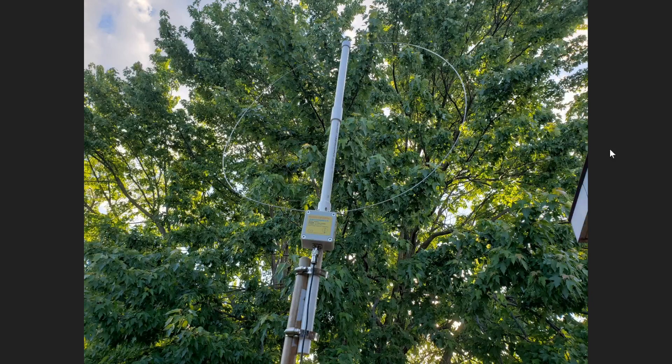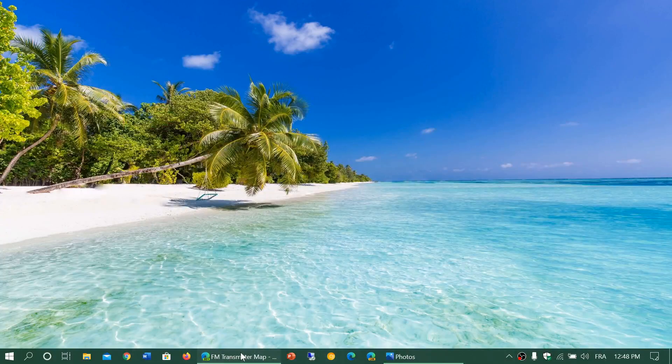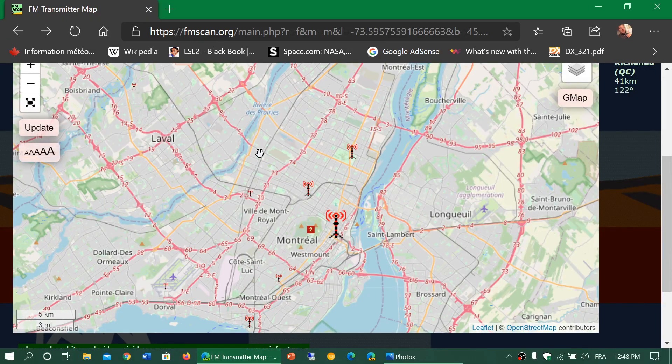It would need to be tested in that type of environment, but without going somewhere with almost no signals it's difficult for me to test whether it actually works better. One thing a lot of people don't understand about my location is that there are very powerful FM transmitters here.